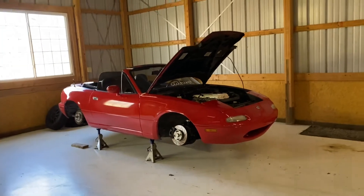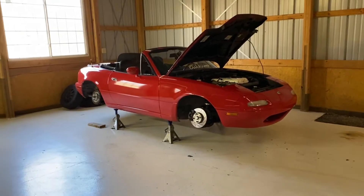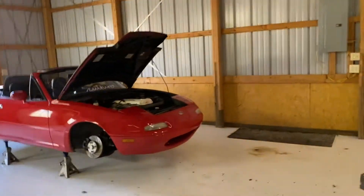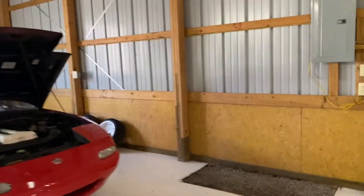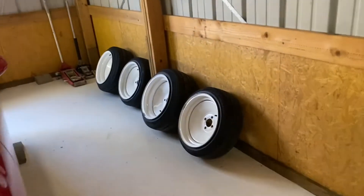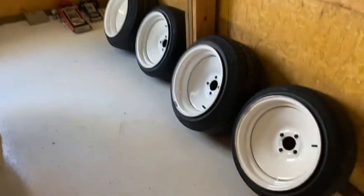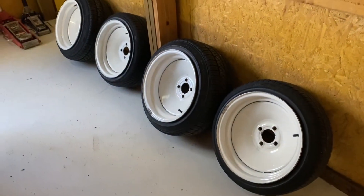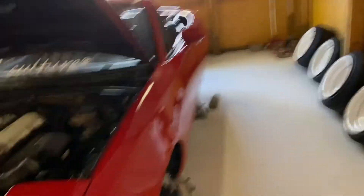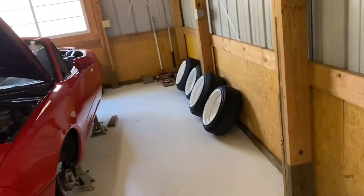Yesterday after I ended the video, I came back last night, put the Miata on jack stands, and got the wheels off. I actually have somebody coming to buy the smoothies today. I've wanted a set of these wheels for the longest time, finally got them, and I love them — but with me taking the camber out of the car, they were not going to fit.